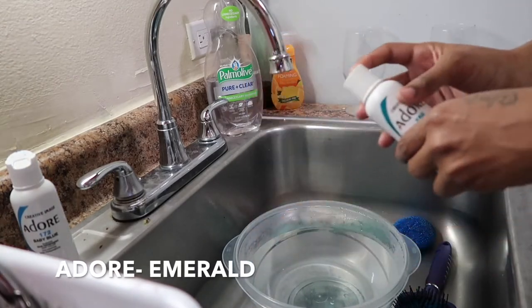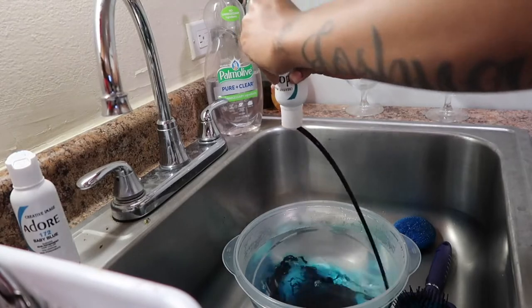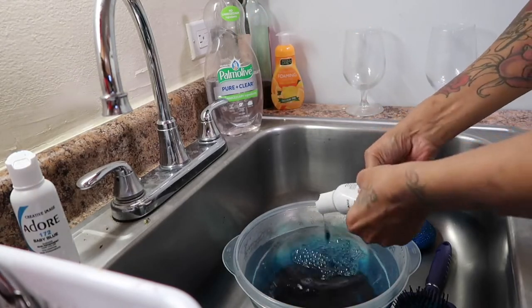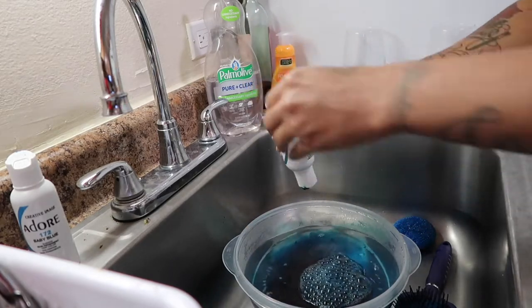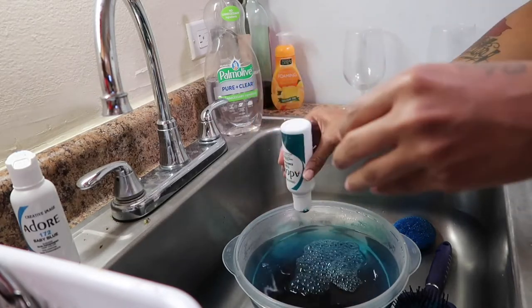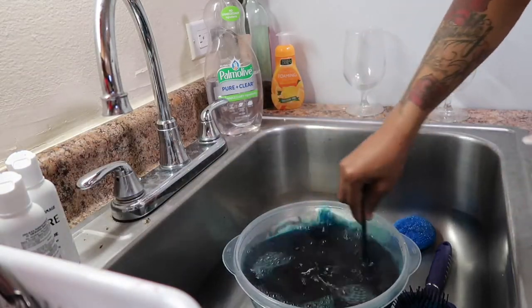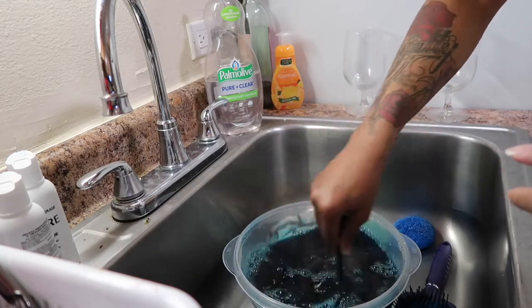The following color that I use is the Adore Emerald. This color was kind of hard to pull off — I should have done this color before I did the Baby Blue, because this color is technically darker. It's like a dark green-bluish kind of color, it's really, really pretty. It did give a dark effect at the ends of the hair, which you will see at the end of the video.